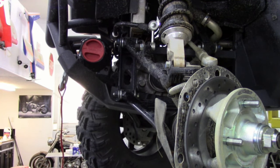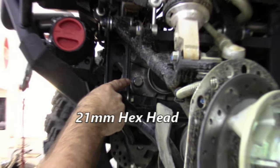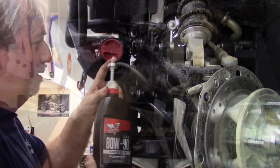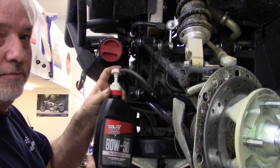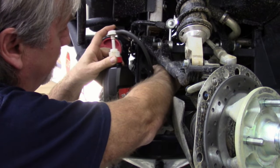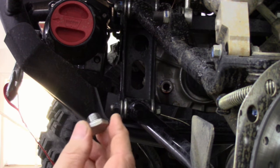Now we're going to remove the filler plug and refill the differential. The differential fill plug is going to be right here on the driver's side toward the front of the differential. We're going to refill the differential with 80w90 gear oil — this will take just a little bit less than a half a quart. You just want to fill this up to right even with the threads. Now we've got it filled up, just put the plug back in, snug it up, and be sure you don't over tighten the plug.